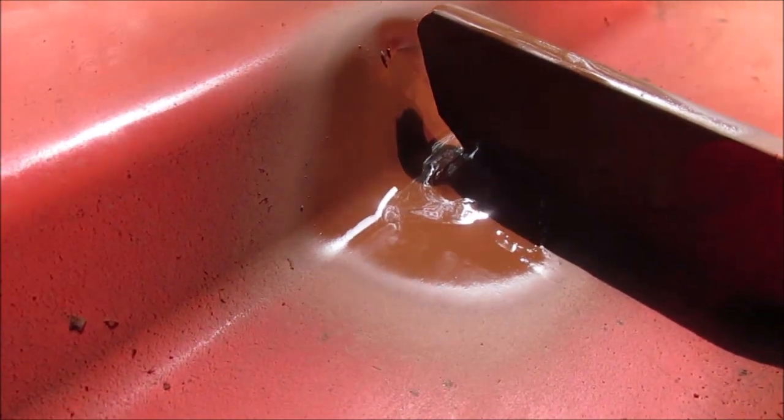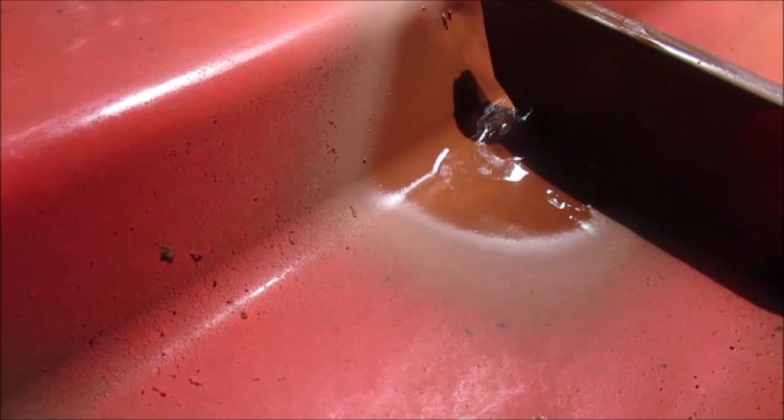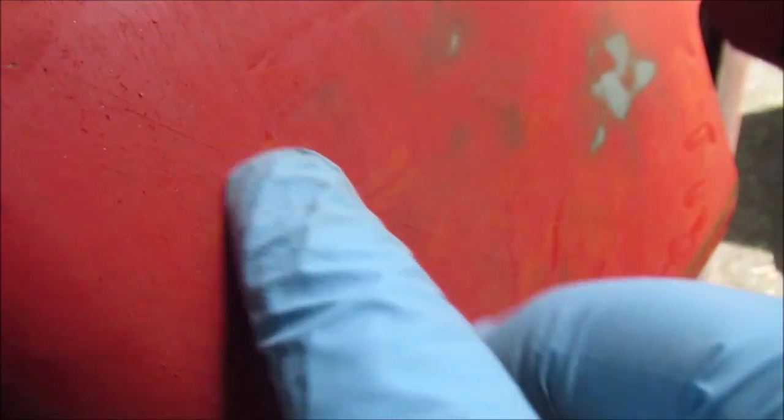Water gets there and it rusts because the metal was ground clean where you were welding — which this was, it was just welded. But there you go — don't waste too much time on these clips. There you go, let's get back to work.